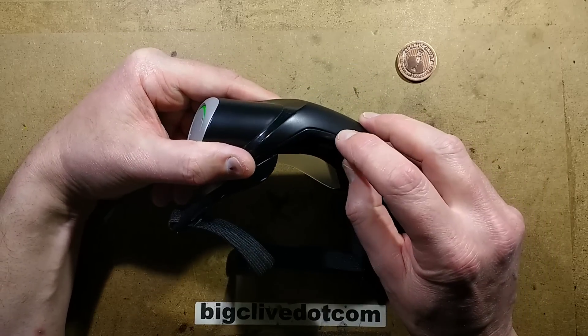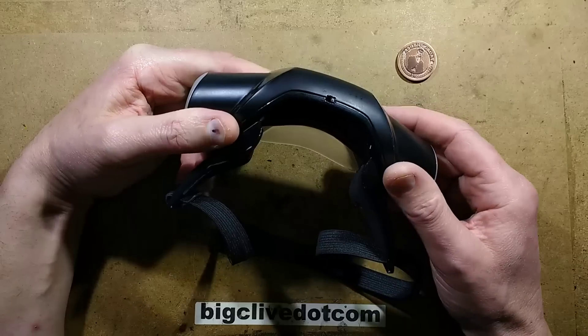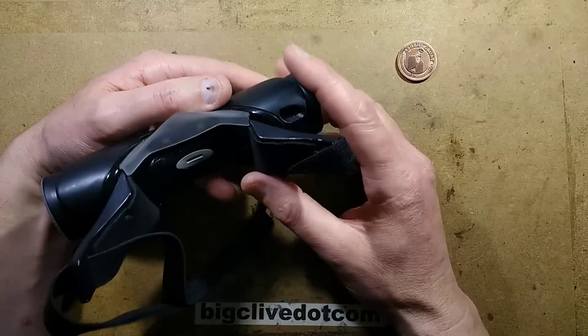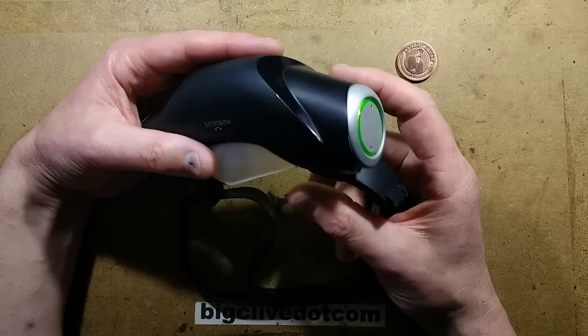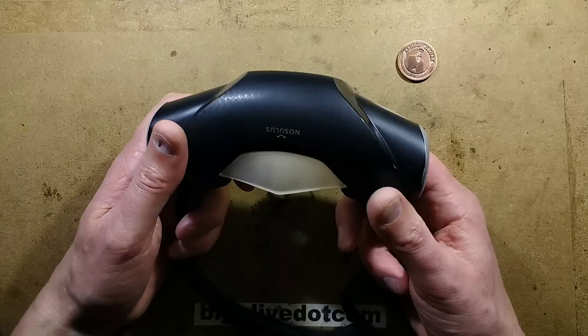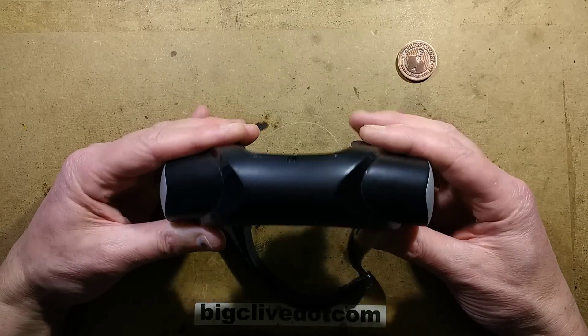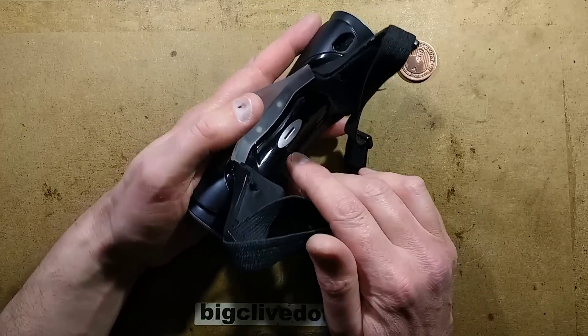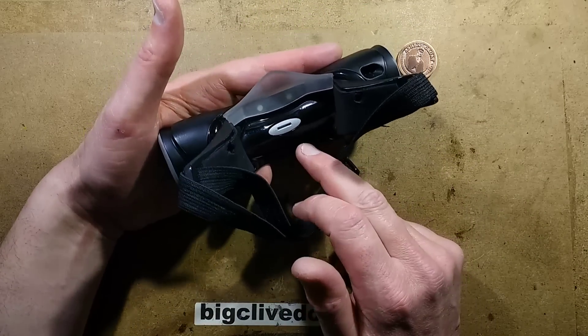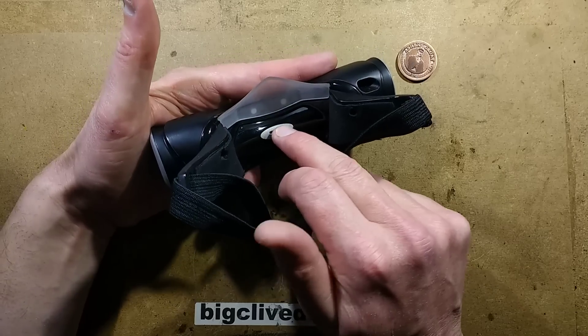There's also a little switch in the bottom. Not sure what that does - I've tried the switch, nothing happens. I've tried plugging it into USB; it drew about 30 milliamps, nothing lit up, nothing happened. So I'm not sure if it's data along USB or if it's Bluetooth or something that it communicates with. But the idea is that during the game, it lets rip with farts in your face, presumably through this little slot here.